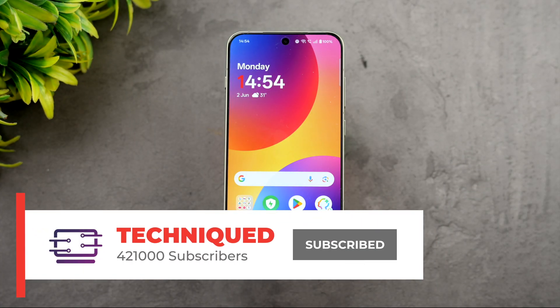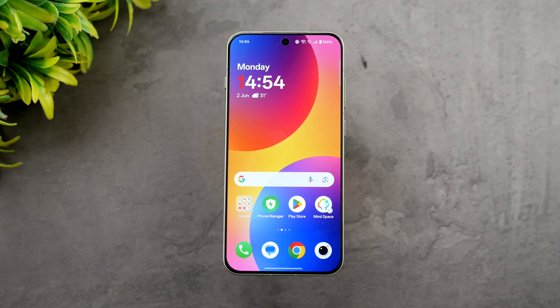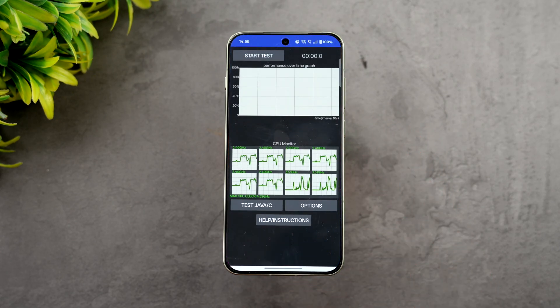Now let's see the performance testing of this device — how bad the throttling is, how stable the device is under stress test. We'll test the AnTuTu score, storage test, and the Geekbench score. If this is your first time on this channel, do hit the subscribe button and the bell icon to get notified of all the videos we publish.